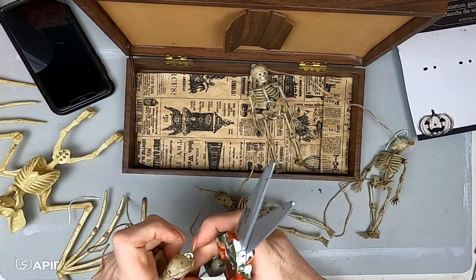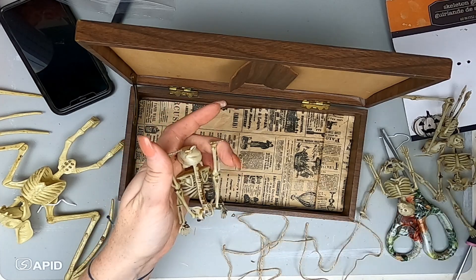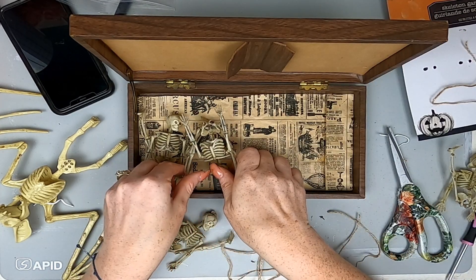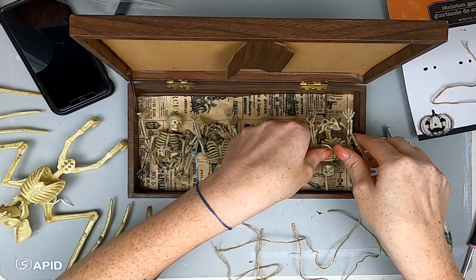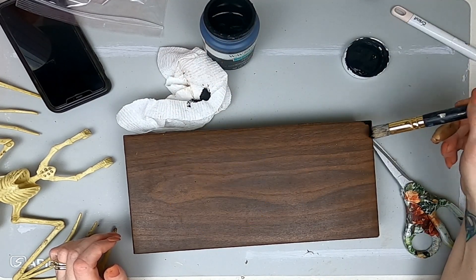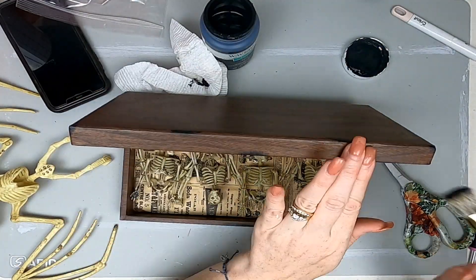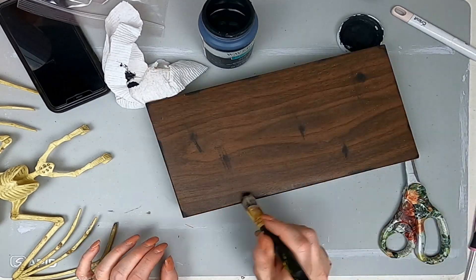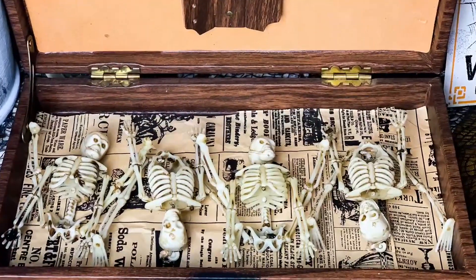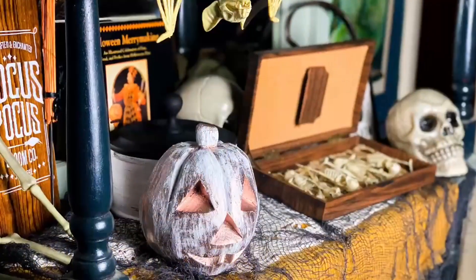All these skeletons were from the Dollar Tree — it's a garland, so I took it apart and I'm going to hot glue them in different positions to make it look like art. Now I'm just taking a dry brush and dry brushing Waverly ink on it to give it that distressed, old look. How adorable is this? I think this would be super cute in springtime with butterflies, but it's so cute for Halloween. I love using thrift items and Dollar Tree items to make something beautiful.